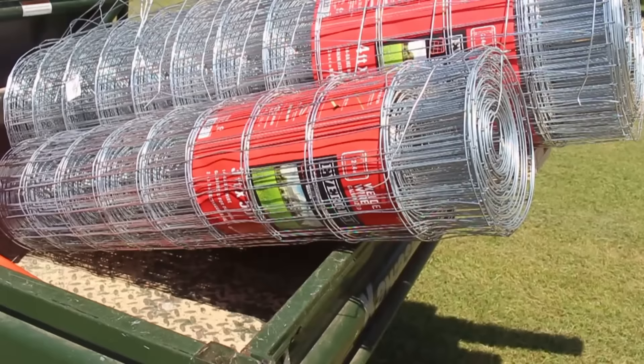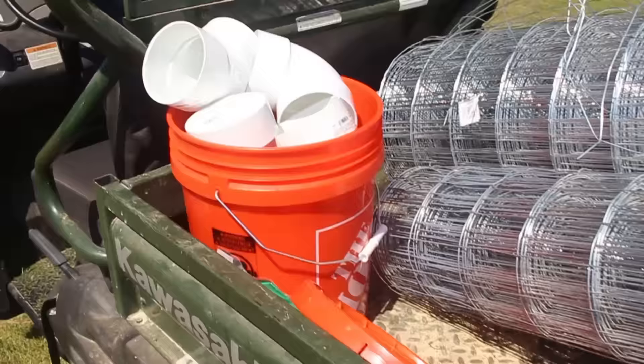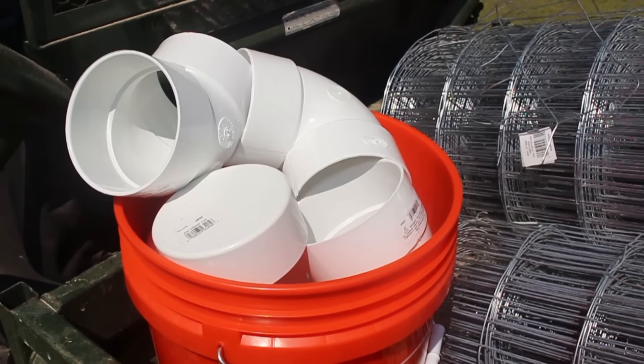We also have a 50 foot roll of three foot tall welded wire fence, also two inch by four inch mesh, which is going to be used for our rodent proofing layer at the bottom of the fence. For the water setup, we have some four inch NDS pipe — it's a little bit different than standard schedule 40 PVC pipe. It's much thinner, typically used for septic system piping and outdoor drainage.